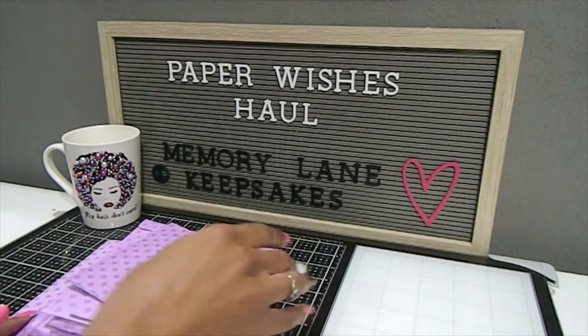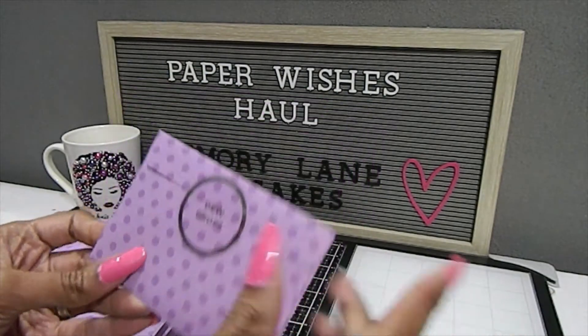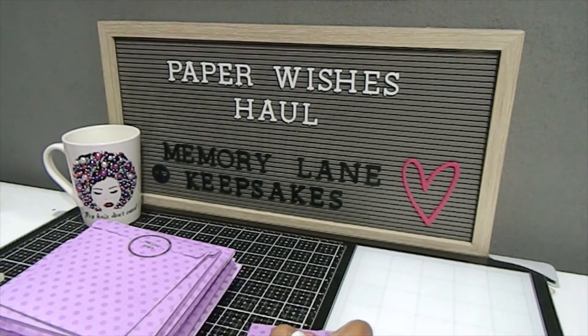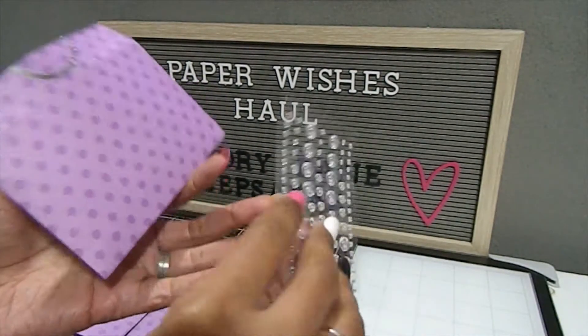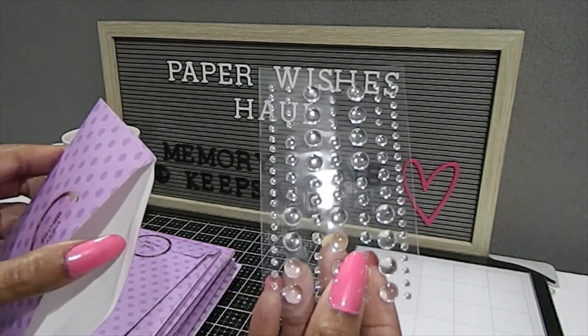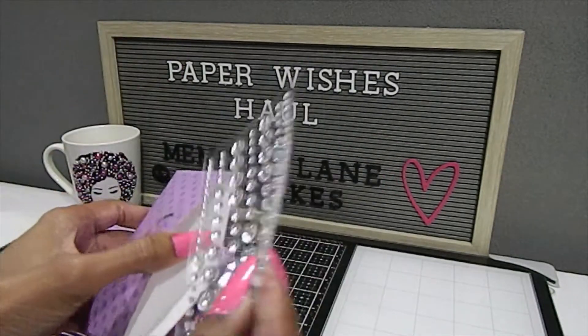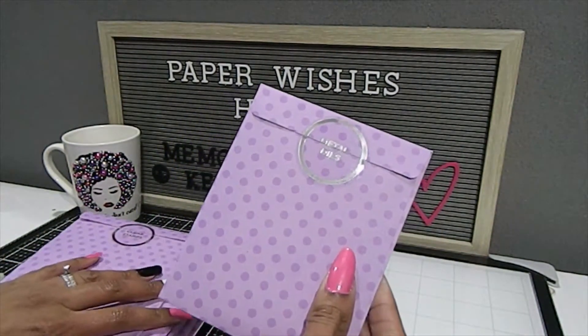Let's get started with this first one. We have the dew drops — you can see the clear label on the front. I'm going to open each envelope with my blade, and you want to take your time so you don't cut directly through the materials enclosed inside. Alright, this one has those beautiful dew drops — you get a really nice amount. They're called dew drops, and I like the variation of sizes enclosed in this envelope. Those are going to be put to great use!